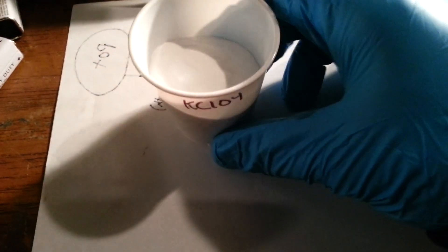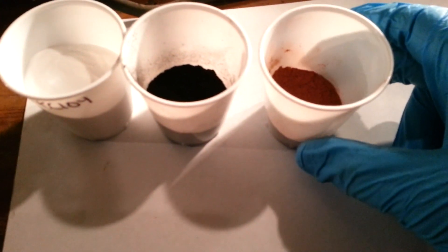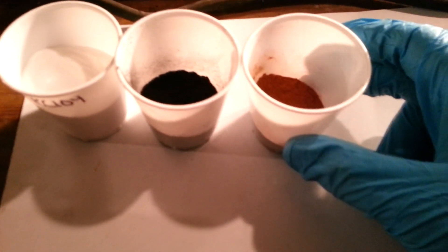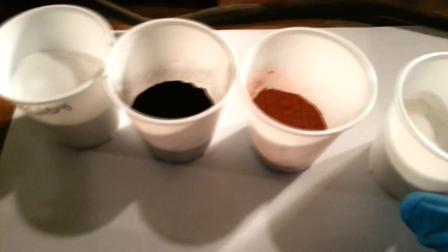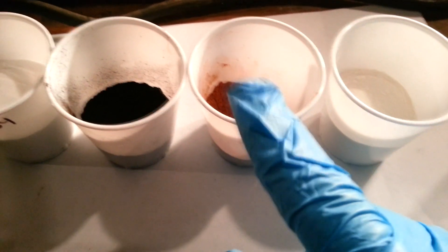To make these Conkling Blue number one stars, which are a rubber blue star that are waterproof — well, the priming is not waterproof but the stars themselves are — you will need 63 grams of potassium perchlorate, 13 grams of black copper oxide, 10 grams of red gum or shellac, and 14 grams of parlon or PVC. I am using parlon here, and as you can tell, this is red gum.